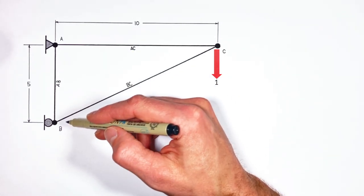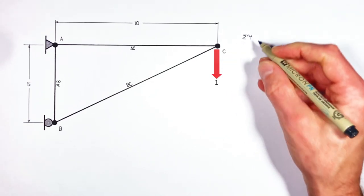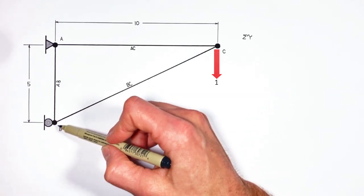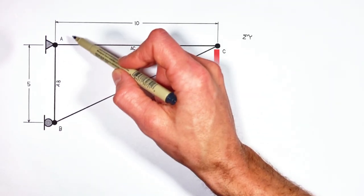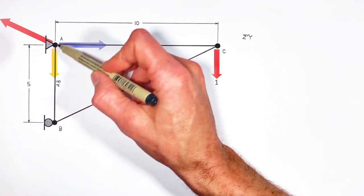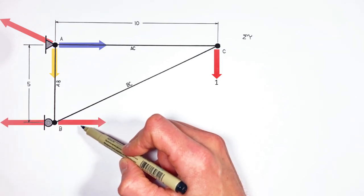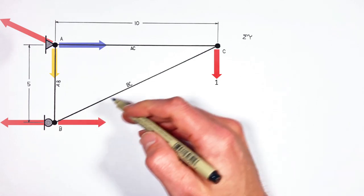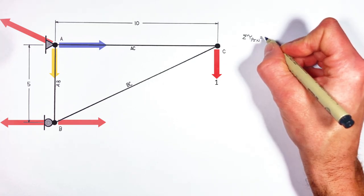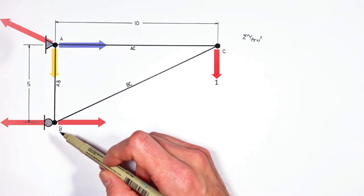To solve for the reaction forces at each of the supports, we're going to approach this problem just like we normally do, by looking at the sum of all torques around a particular joint. There are two places we can start: we can look at the torque around the roller or the torque around the pin. Around the pin, we have all sorts of unknown forces — the force by the pin could literally be in any direction. The force by the roller can only act horizontally, which means we're going to solve for the force by the roller first. To do that — and this seems a little counterintuitive — we're going to look at the sum of all torques around the pin. By doing so, we isolate all those unknown forces so that our only unknowns are the forces by the roller.